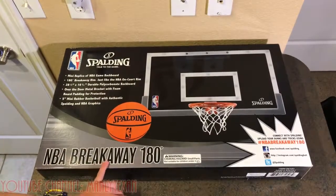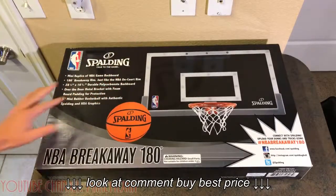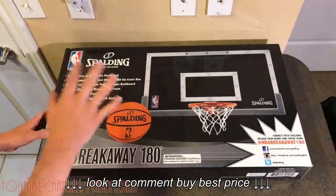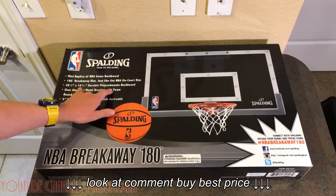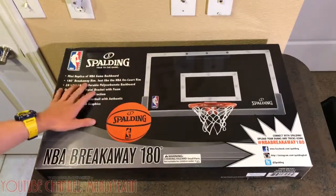The Spalding NBA Breakaway 180 hoop — this thing is massive. This is the biggest over-the-door hoop that they make. It's actually bigger than the skills pro and many excel hoops by at least a few inches. It's 28 by 16 inches, so it's going to be huge. It's going to take up most of the door, which is awesome for inside play.